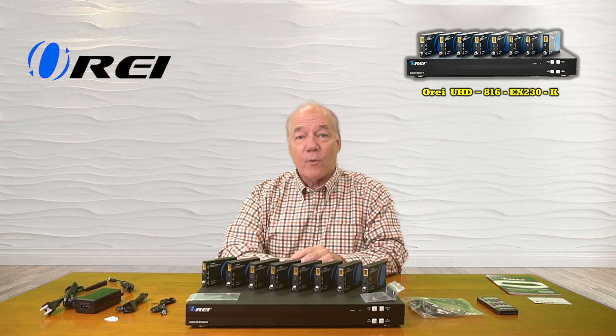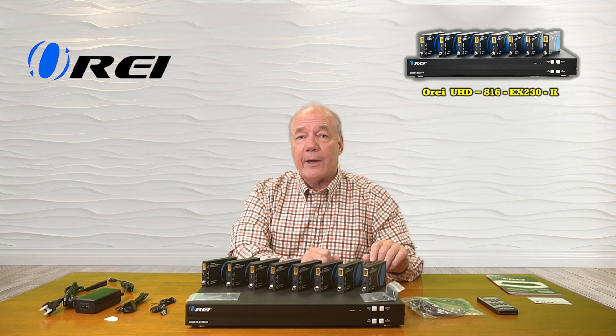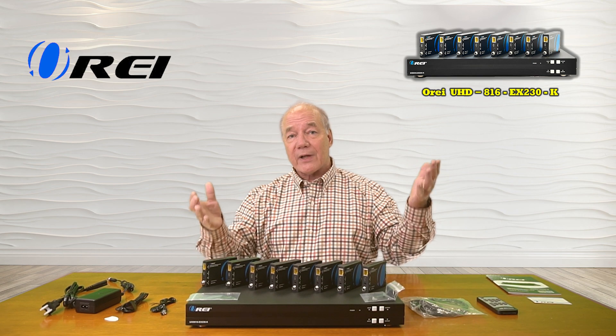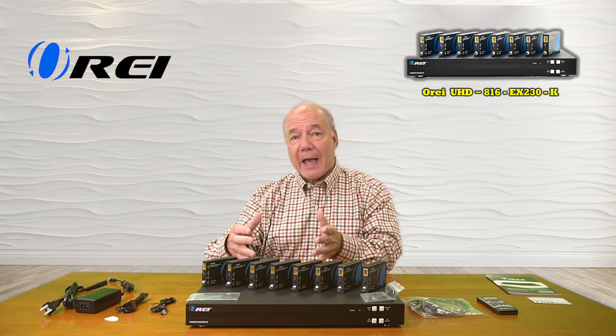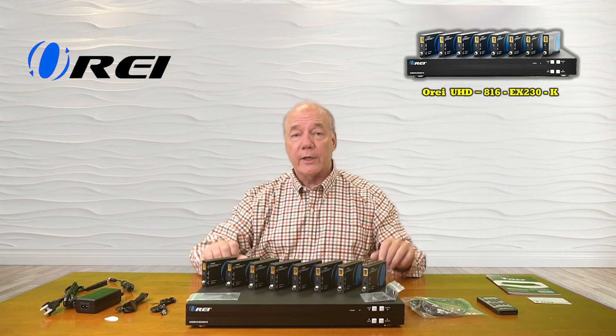The product fully supports 4K ultra-high-definition media content and is both HDMI 2.0b as well as HDCP 1.4 and 2.2 compliant. It also provides infrared blaster kits that will collect up the remote control signals from those remote locations and send those back over the same LAN cable to the primary location so you can remotely control the content you're watching.